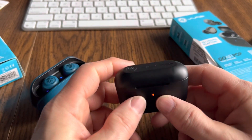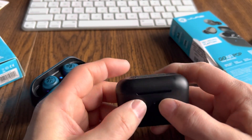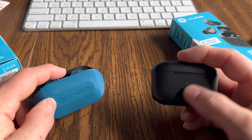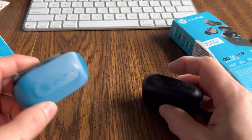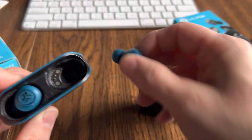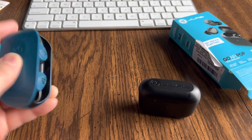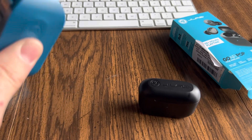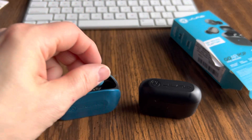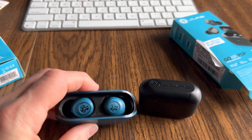Now you might want a case — if you throw these in your gym bag, a coat pocket, somewhere they might get contaminated, you don't want to lose the earbuds. You might want the closable case, so in that case you want the Pop. These stay in via a couple of magnets. You can see the two magnets there and they stay in pretty good. They will fall out if you jar them, but it takes quite a bit of force. If you drop them on the ground they'll pop out — I've had that happen where I dropped the case on the street and they popped out. So you've got to be aware of that.